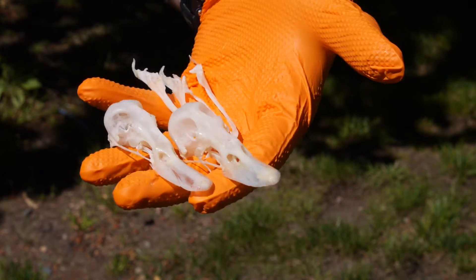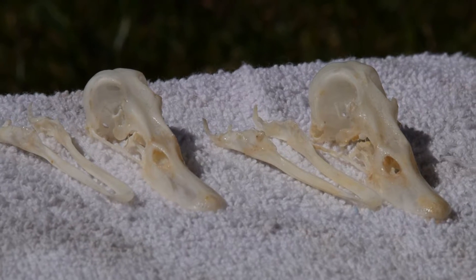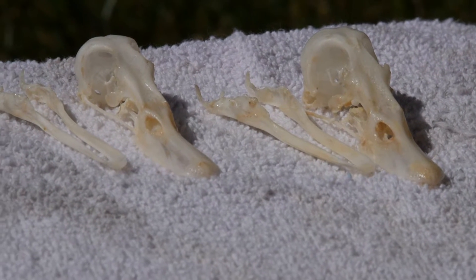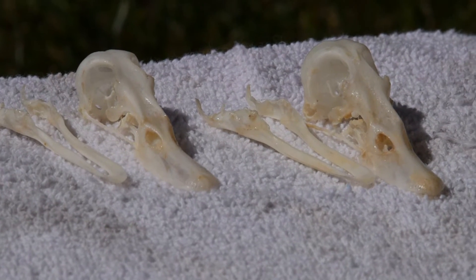Every time we do a project like this, bleaching is the moment the skulls go from 'ew, that's part of a dead thing' to 'okay, I can see how maybe you would have that in your house.' I wouldn't have it in my house, but to each his own.